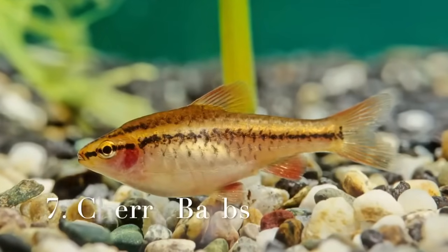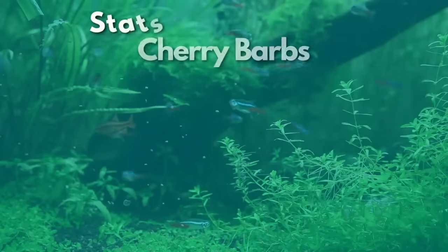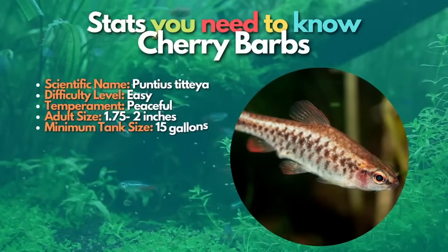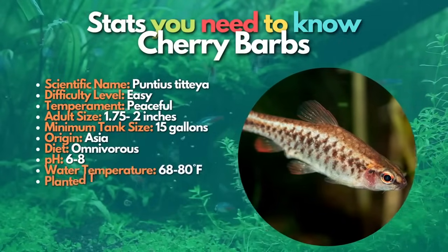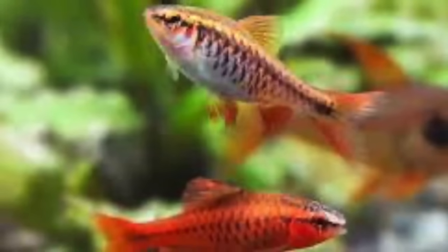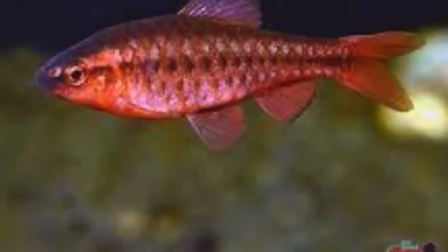Now, let's move to our next fish, which is cherry barbs. Cherry barbs are beautiful and peaceful aquarium fish from the goldfish family. These active and colorful fish add rich orange-red color to your aquarium. Cherry barbs are active and peaceful schooling fish; the species thrives in groups of six or more. The fish's hardy nature makes it popular among beginner and experienced fish keepers.